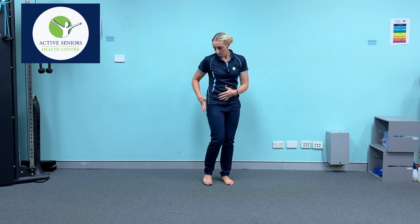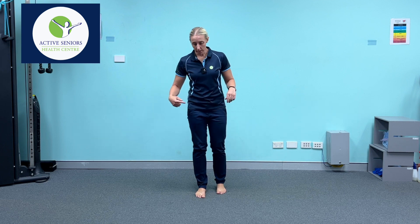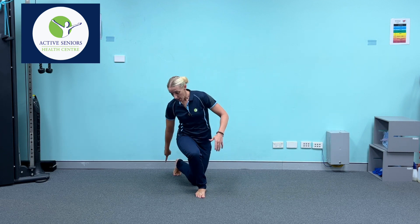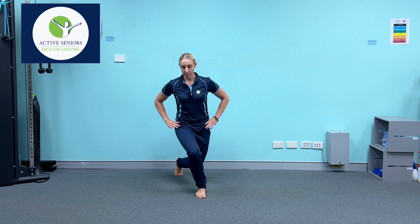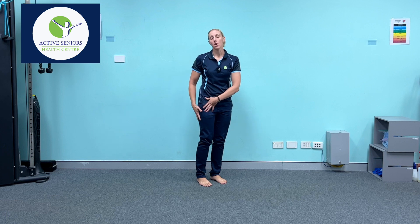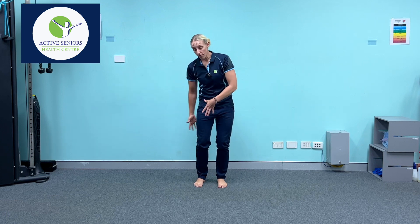There's another great variation called a curtsy lunge, and this is going to take the focus to a slightly different muscle — more the side of the hip muscles, the gluteus medius and minimus. To perform that, I'll show you front on: we're going to take a step behind and make sure that the foot is crossing over the position of the front leg, keeping the hips level as I'm dipping down to the ground, then returning to that starting position or simply holding it. That's going to focus more on the side of the hip muscles. Of course, all lunge variations will work all of the muscles listed, but we can make those subtle tweaks to focus a little bit more on the areas that need more strength.